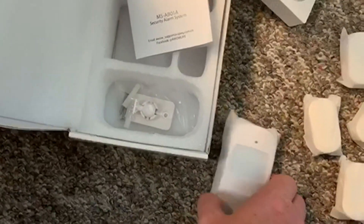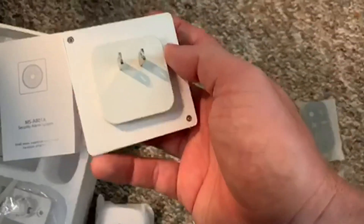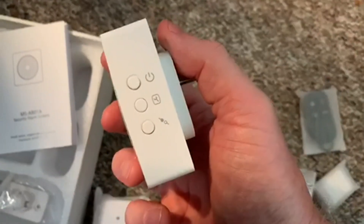It has a motion sensor and on the back you can see it has a mounting bracket. Then you have the alarm, or the actual Wi-Fi connector itself, that bridges all these devices together.